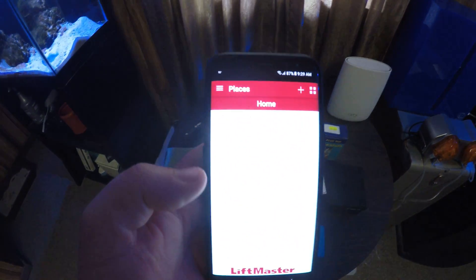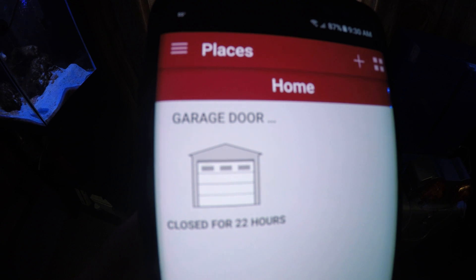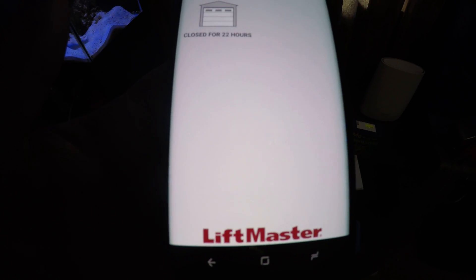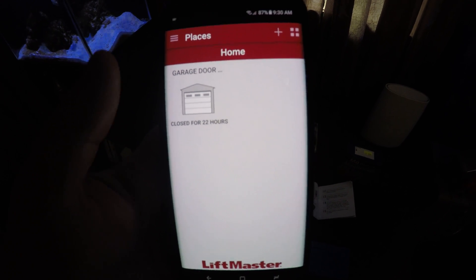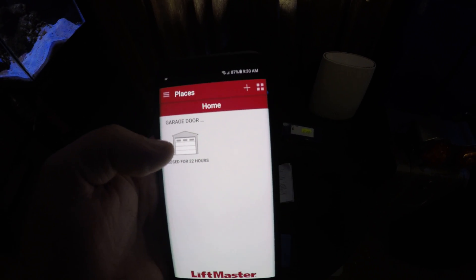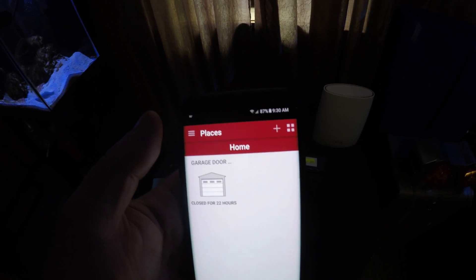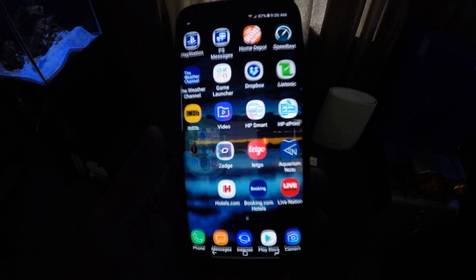As I'm about to show you — you can see it's been closed for 22 hours. All I have to do is just hit that and my garage door will open. I'm not going to do it because I'm inside my house right now. It'll show you that it's opening and how long it's been opening. When you close it, it does have a beep inside the garage, I guess to let someone know that the garage door is closing.